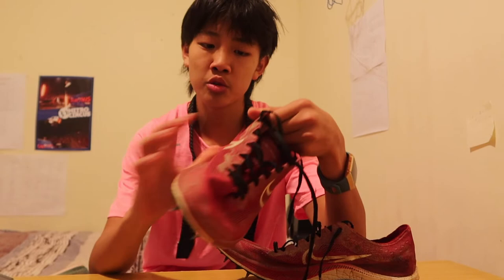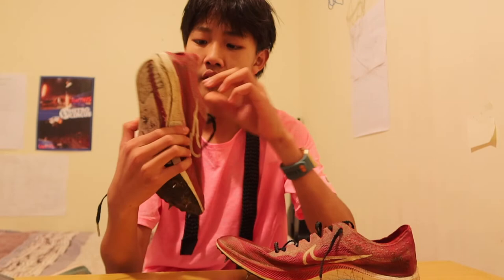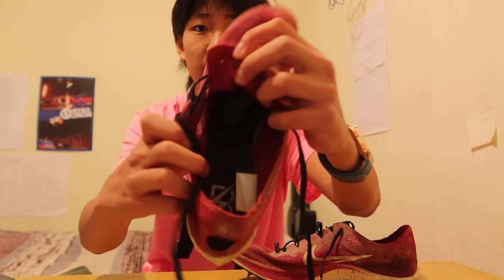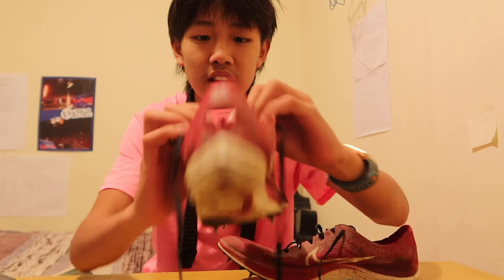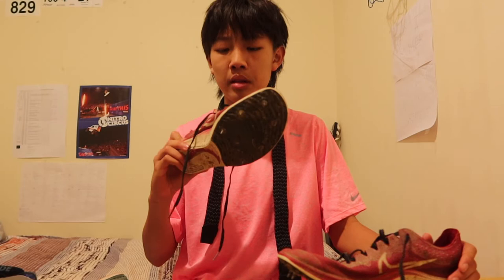In the Bowerman Track Club edition, you have a cool lightning bolt Nike logo on both sides of the shoe. You have a custom Bowerman Track Club insole on the inside, which is pretty sick — you can see the logo there. And then you have a custom Dragonfly image right there, which is a nice touch to the shoe, makes it look sleek and quality. How could you go wrong with a red, black, and white combo shoe?